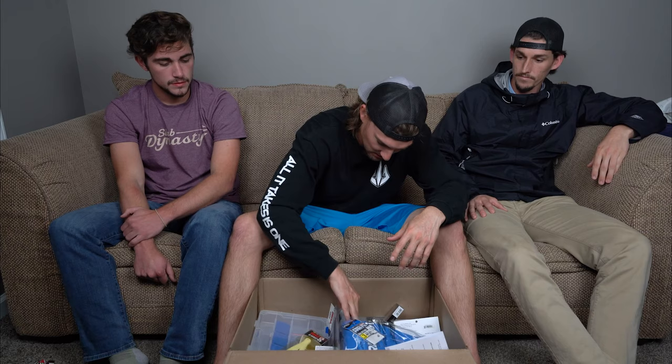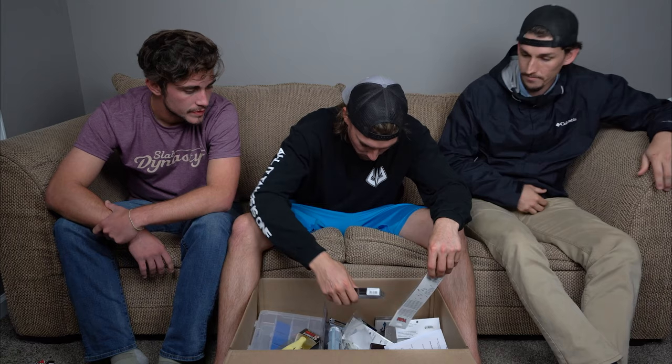Oh look — we got a Tackle Warehouse signature shirt! Who wants that? We might just throw that in the giveaway. Yeah, that's fine. All right, let's grab another round of baits to go through.